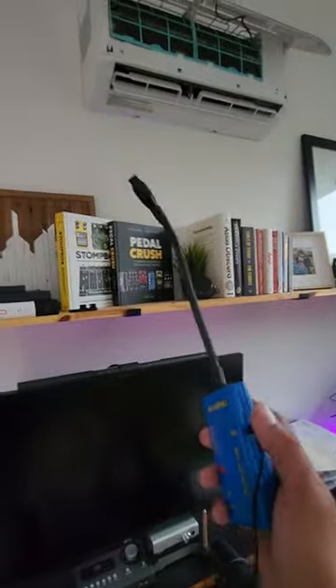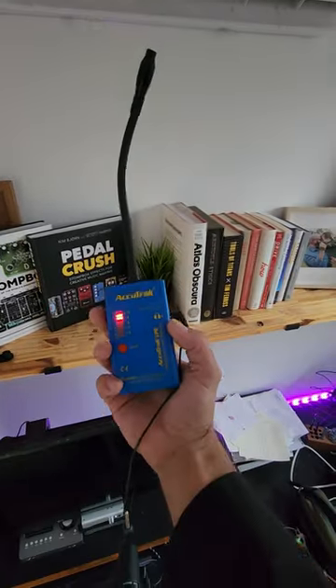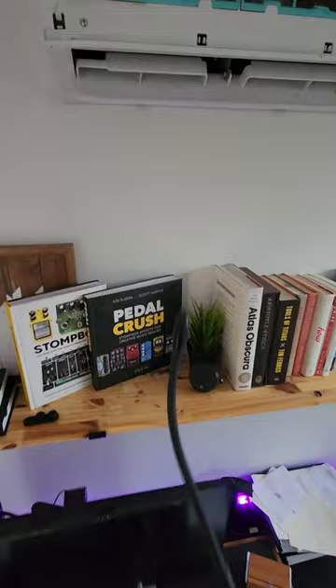We'll scan the air handler with the Accutrack to check for leaks. Power this up — right off the bat we got a leak. In fact, I could hear it without this thing.